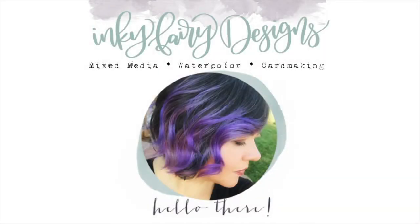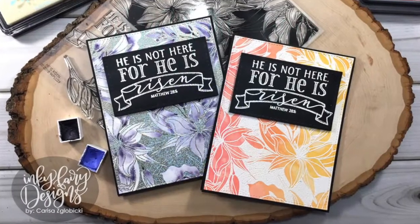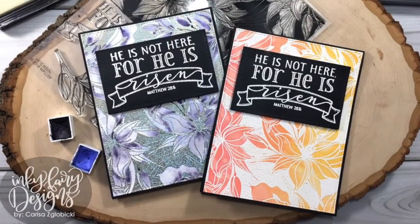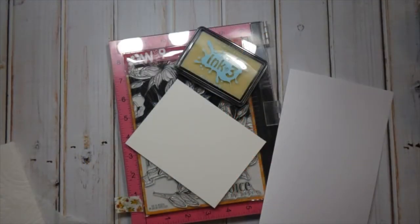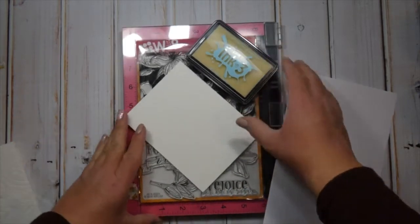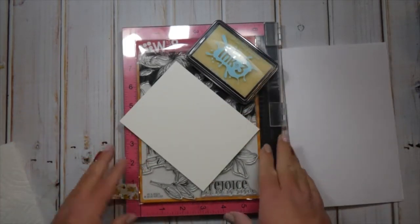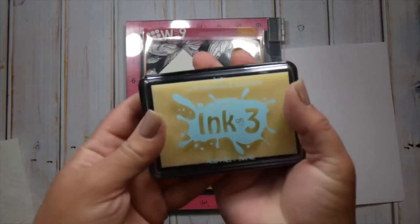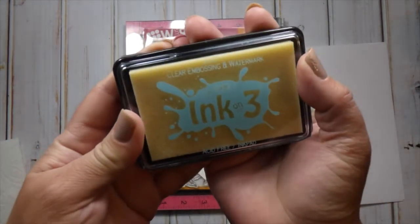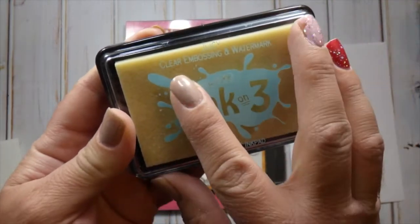Hey guys, it's Carissa and welcome back to my YouTube channel, Inky Fairy Designs. Today is Saturday so I have another card making video for you. These stamps are from W Plus 9 and I just got them, so pulling out of my brand new stash again — I haven't been able to resist.